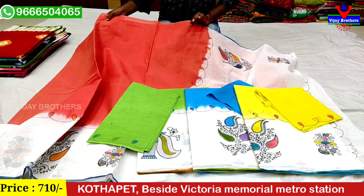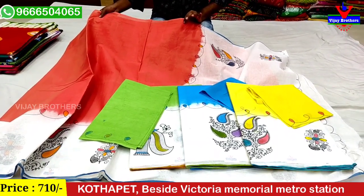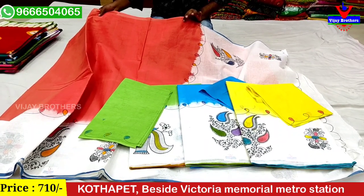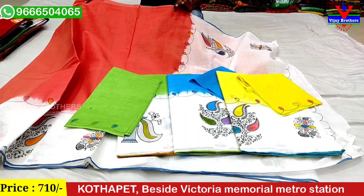This is a beautiful shade. This is only 710 rupees. I can show you a screenshot from my WhatsApp number. I am looking for a variety of these and will give you a variety of these.